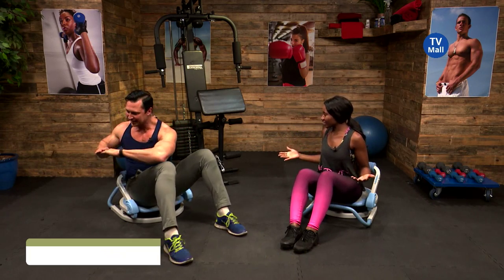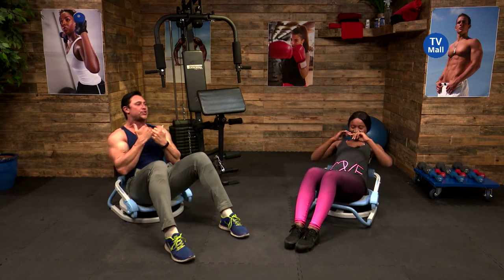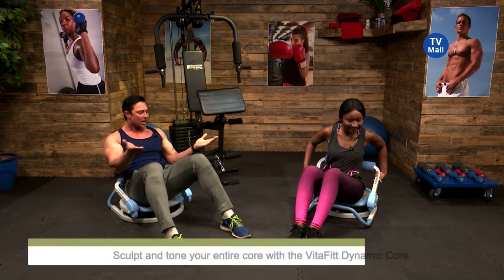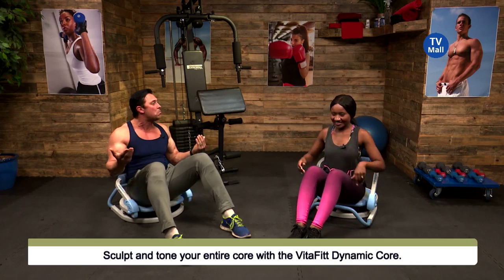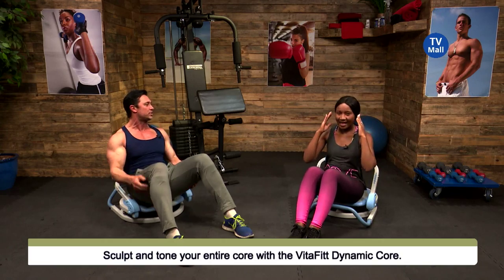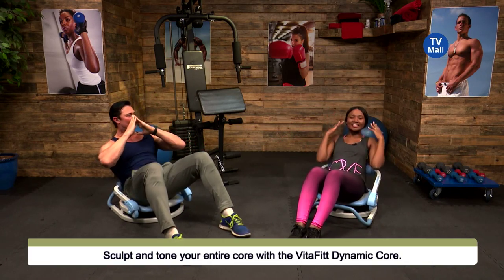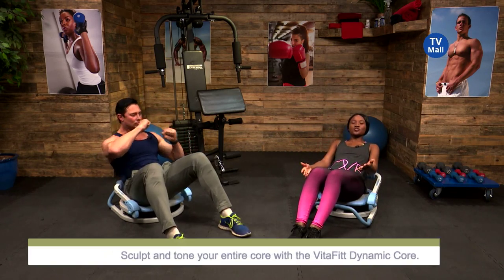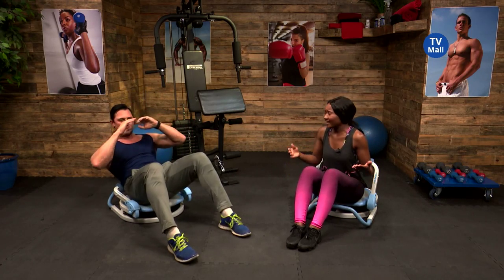Llewellyn is working on those abdominals — everyone likes working out their abs, right? We all want a six pack. And why not do it right here on channel 173, TV Mall, with the Core Fit. This thing is absolutely amazing and easy to use. All you need is just your body. If you want to intensify it, bring in a dumbbell or two, but you can start wherever you are with just your bodyweight.